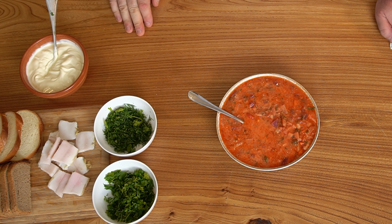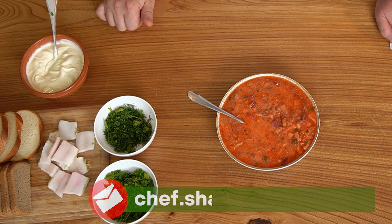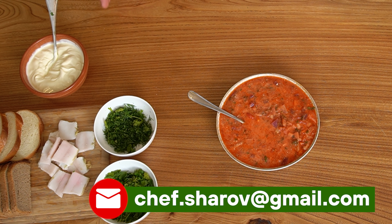Очень хочется, чтобы вы написали нам добрый комментарий, подписались, поставили лайк, прислали свои рецепты. Может быть, в вашем регионе делают по-другому — борщи, щи или какие-то оригинальные супы. Поэтому не поленитесь, пожалуйста, присылайте. Мы будем рады общению, рады будем подписке. Впереди у нас ещё много интересных рецептов. Всего хорошего, до свидания.